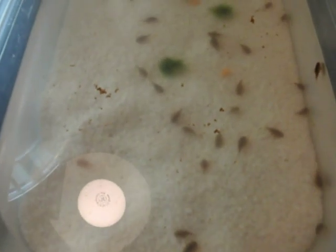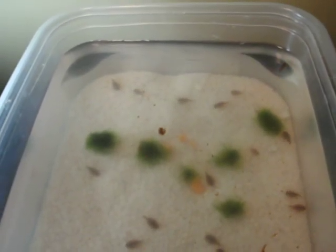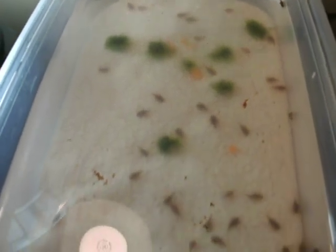After this weekend I'll be putting these from batch two into the main tank, probably on Monday. I'm going out of town and when I get back I'll put them in the main tank.